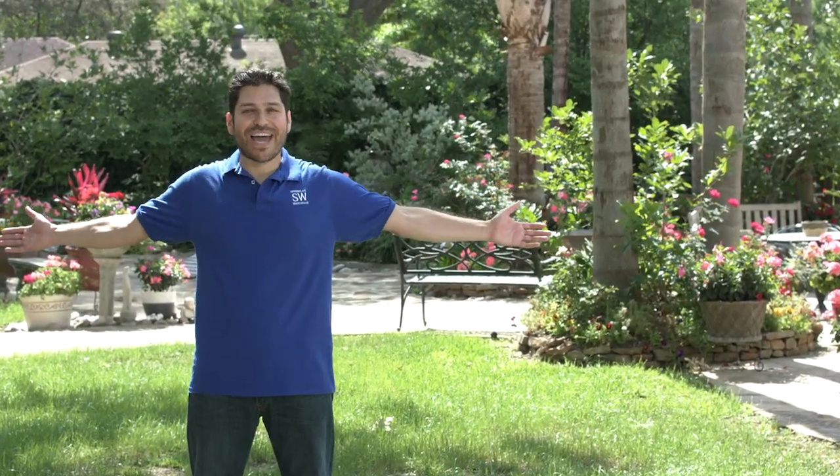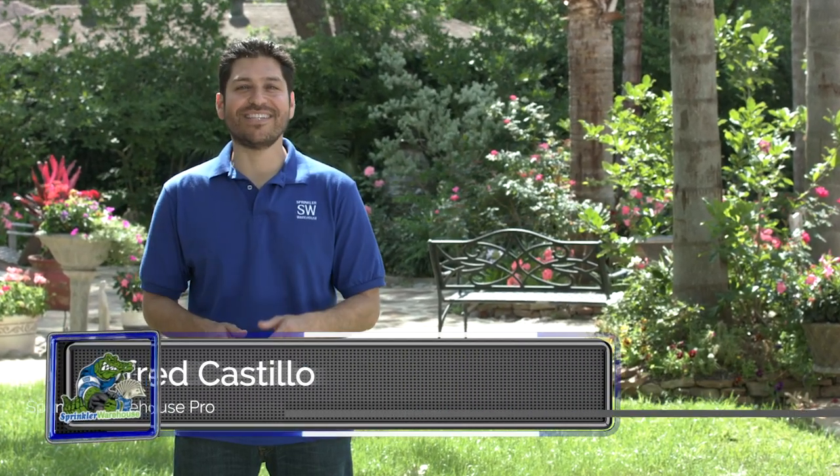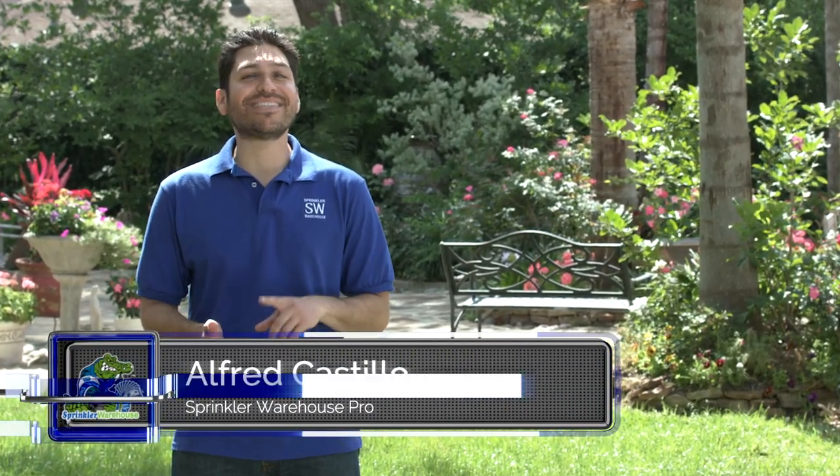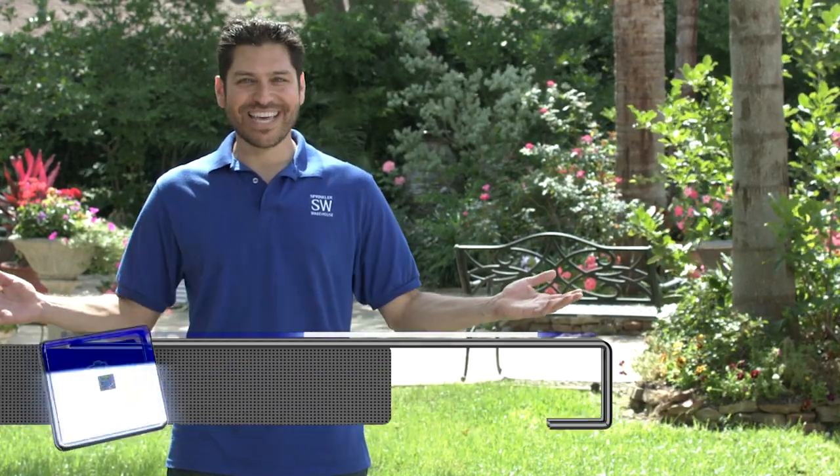Whether you have a gorgeous sprawling backyard like this one, or a teeny tiny patio, Sprinkler Warehouse has the tools and supplies you need to keep your plants, flower beds and gardens happy and healthy. I'm Alfred Castillo, the Sprinkler Warehouse Pro — let's get started.